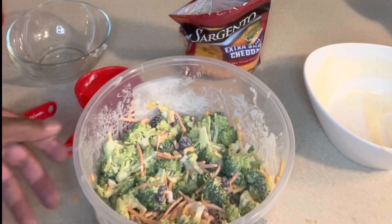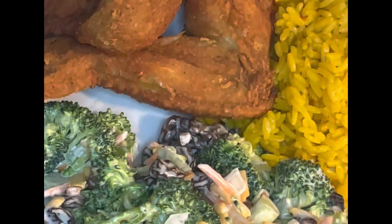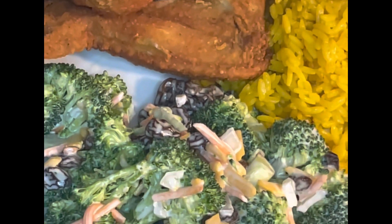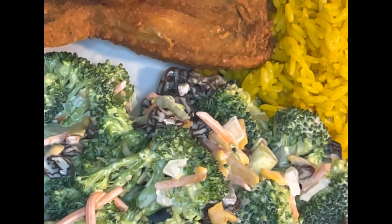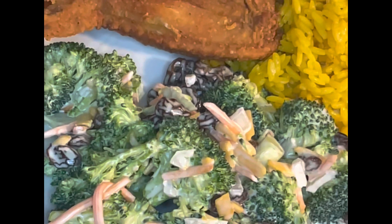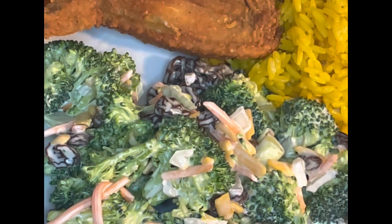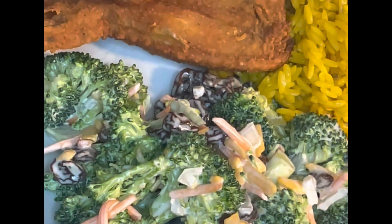There you have it — delicious, flavorful broccoli salad! As I said, it goes perfect with fried chicken wings, any fried food, and your favorite cocktail of choice. I want to thank you all for spending this time with me. Drop down in the comments and let me know some suggestions for what you'd like to see me make next — I'd like to engage with you guys. Until next time, I'm Dishing You Well!